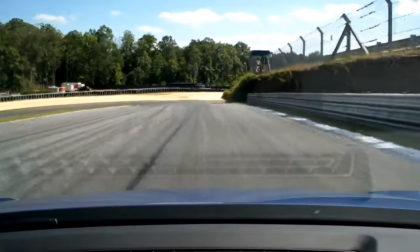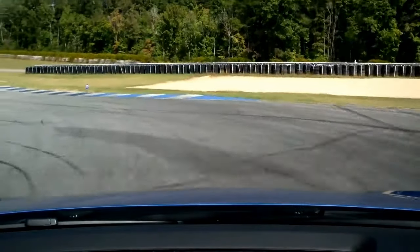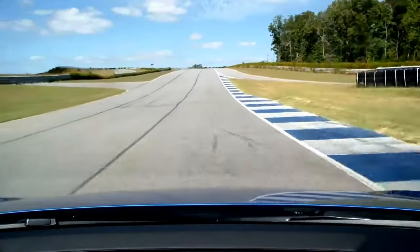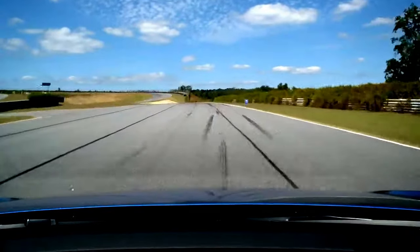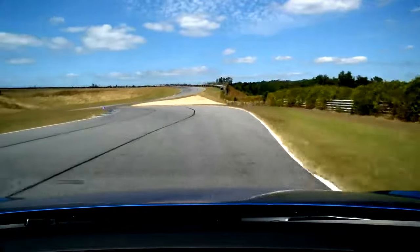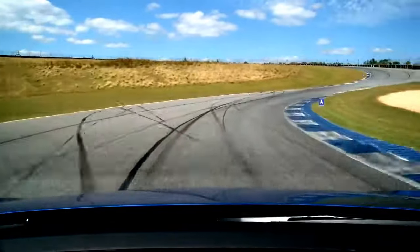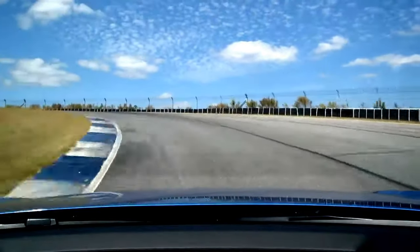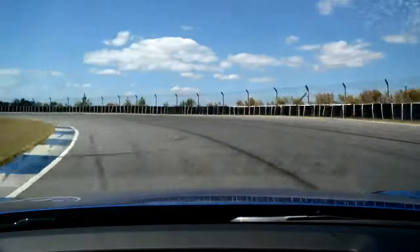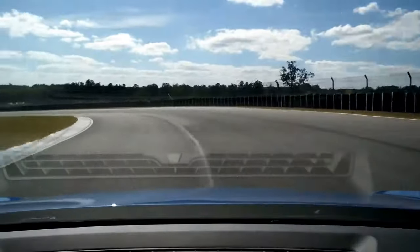Good. A little more brakes. And turn in. Good. And slowly on the gas. Go ahead, gas. Right hand side. Off the gas now. And turn in. And then we brake here. And we turn in, looking for the apex up top. Good. Ease on the gas here, not too much. That's good. Just a balance. Throttle modulation here. Keep turning.